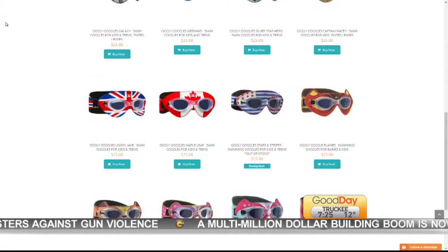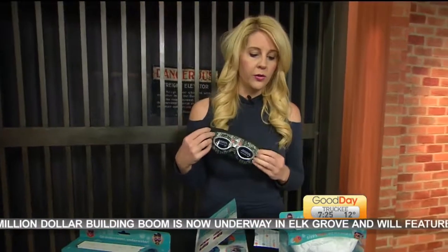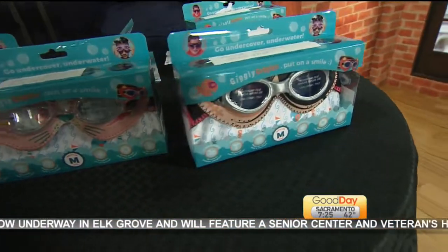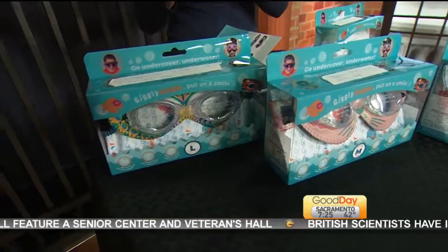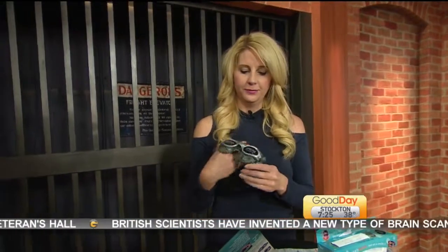They're called Giggly Goggles. Why don't we wear them right now together? Well, the other sizes are for kids 2 to 10 — not that I'm saying that you have a big head. Yeah, you are. That's okay, that's all right. I get it. You want to make sure that they fit tight, but not too tight.